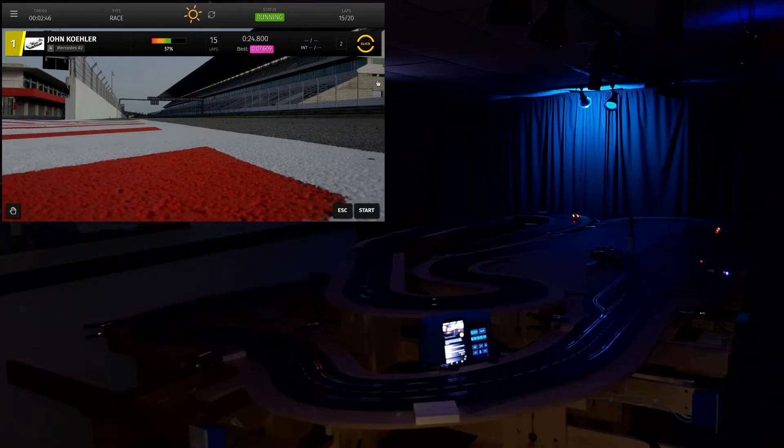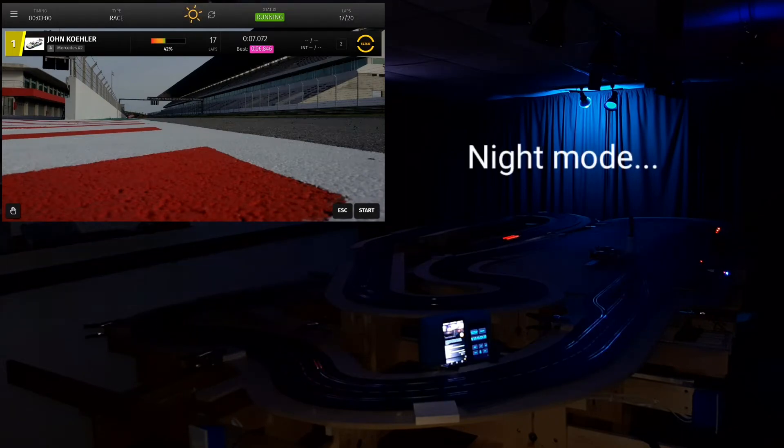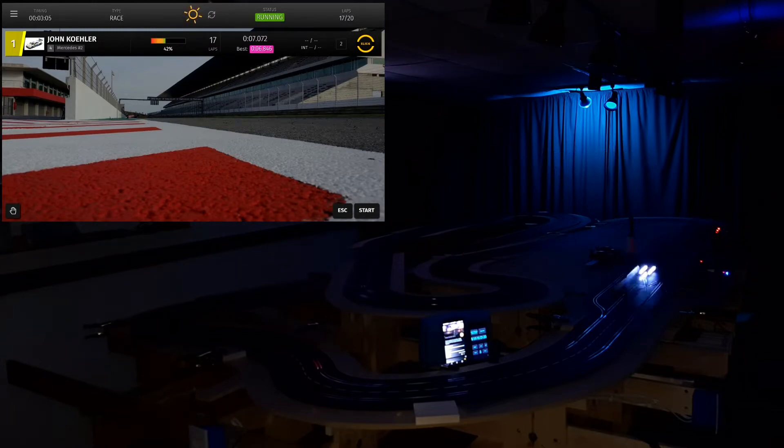Only five laps left. Generally I like to have about 50% fuel with five laps left — that will guarantee I don't have to stop for fuel before I finish the race. So we're good, I don't have to stop for fuel to complete the race and everything's moving right along. All right, last lap. All right, we'll stop right there.